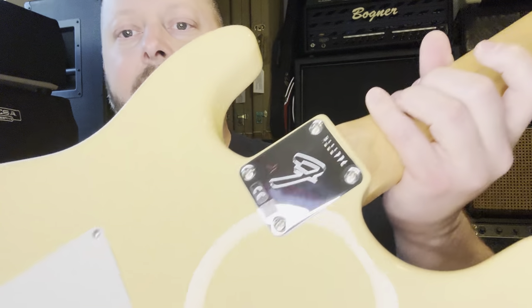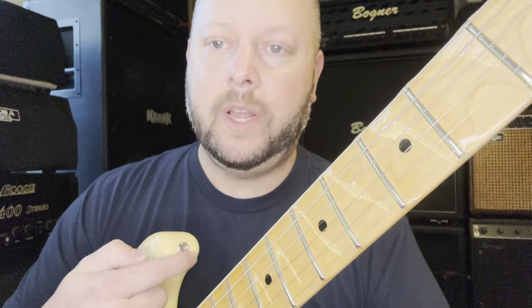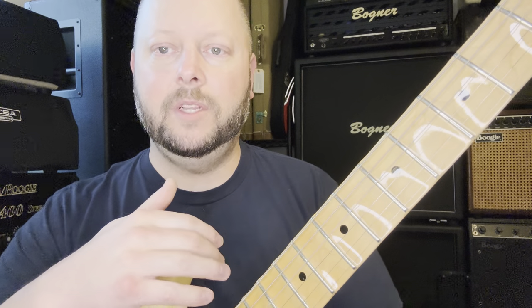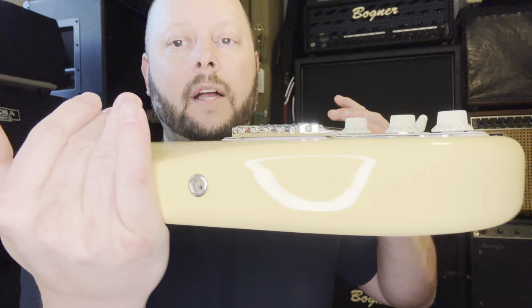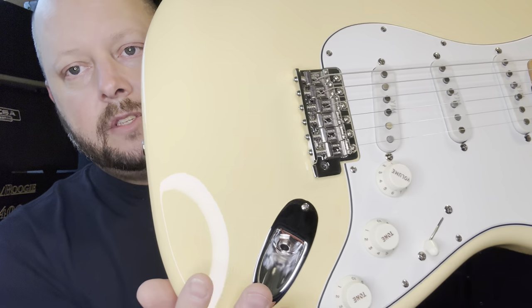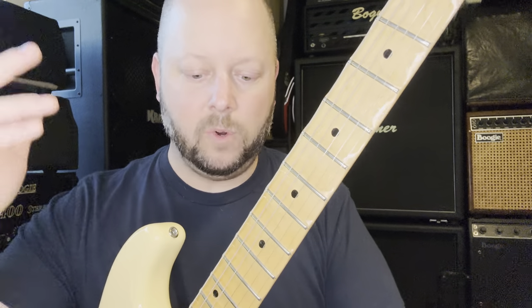The custom shop has a custom shop logo on the back of the headstock, whereas the production model has the serial number there. On the custom shop, the serial number is on the neck plate instead. The custom shop also has flush-fit strap locks — cool looking but they require the matching strap part, and the guitar has less to rest on when set down. That said, the strap stays on extremely well — I've never had one pop off.